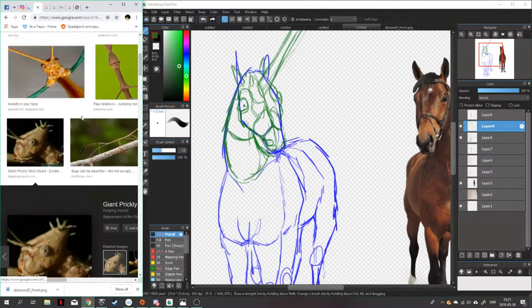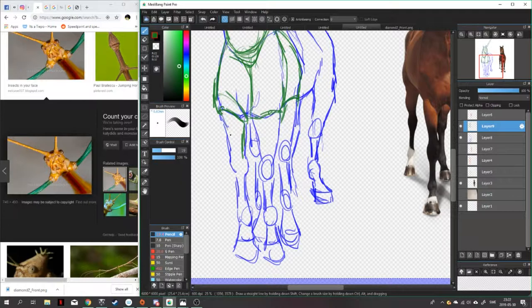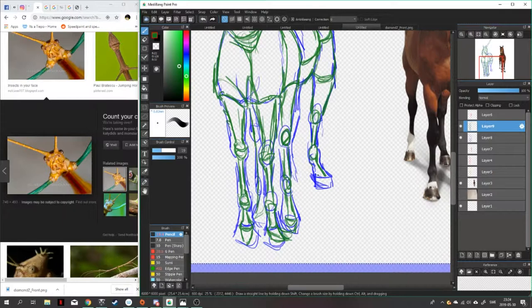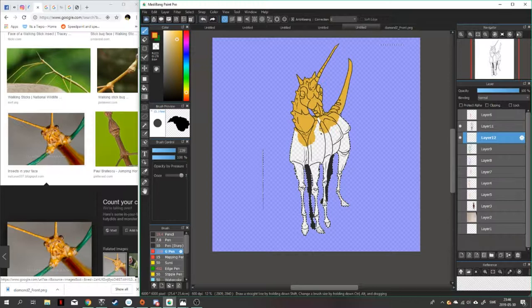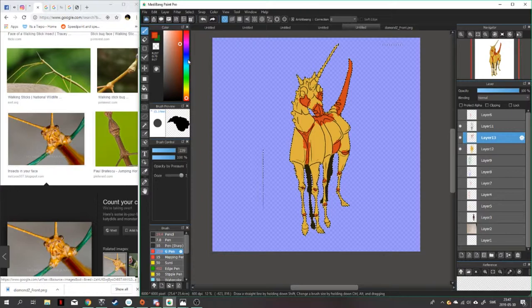Starting into the designs for these things, I originally had a lot of trouble getting horse anatomy down for the first one. This one actually took me the longest to design out of all of them. I am not super practiced in equine anatomy and ungulates. I know how they work for the most part, but getting the details down about how the muscles fit on the shoulders, the neck, and the hips was really throwing me for a loop. So I closely referenced a picture before I started bugifying it.